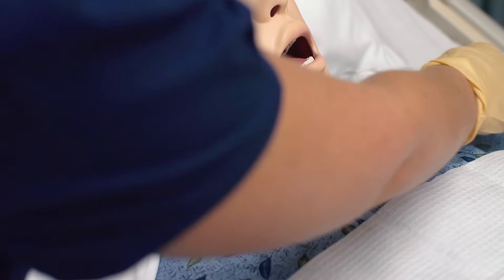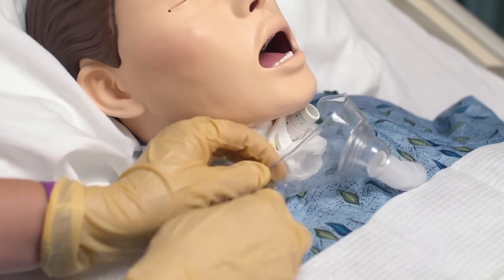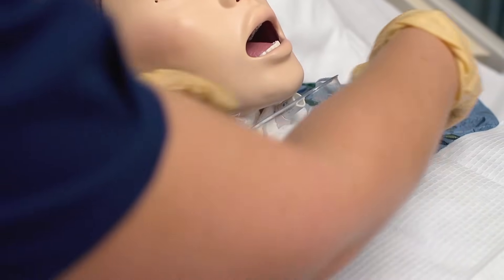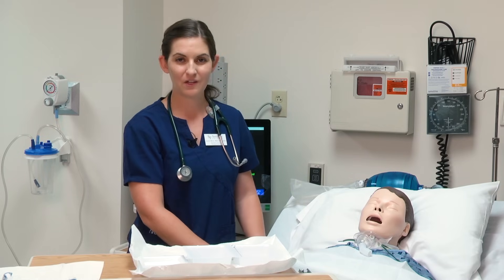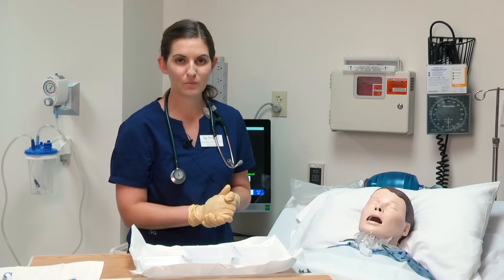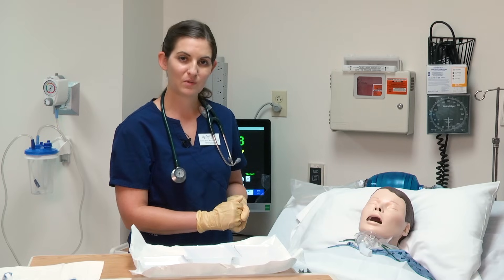I want to replace my mist collar. That concludes the tracheostomy video covering suctioning as well as tracheostomy care. I still need to dispose of my gloves and supplies. Before leaving my patient, I need to make sure the side rail is up, they have their call light, and they are in a comfortable position.